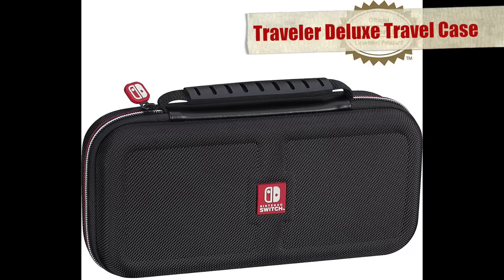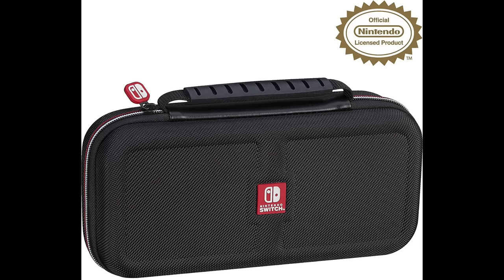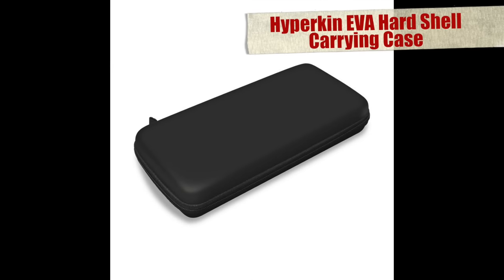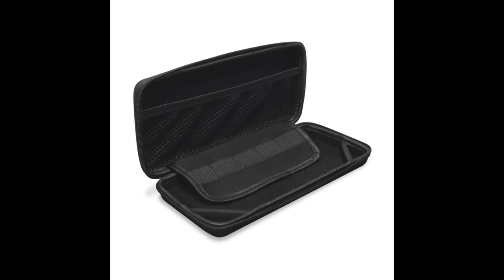The Traveller Deluxe Travel Case from RDS Industries is nicer though — it seems a bit more robust, it has a nice two-tone on-brand white and red zipper and a handy handle up top, a small case for games and SD cards, and a small zip pouch inside. The Hyperking EVA case is a rigid shell-type case — simple, nondescript, subtle — with game storage space and a net pouch useful for keeping your earphones and USB charge cable out of trouble but still easy to get to.